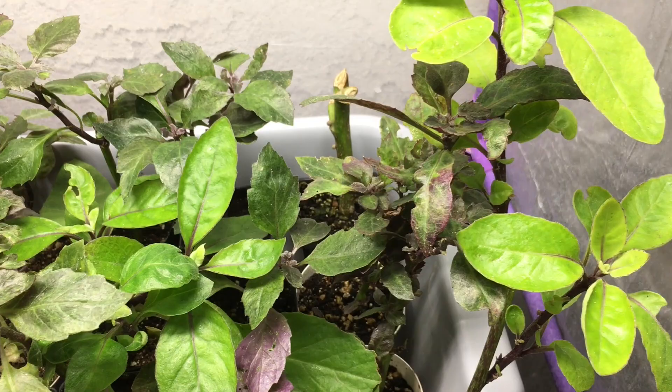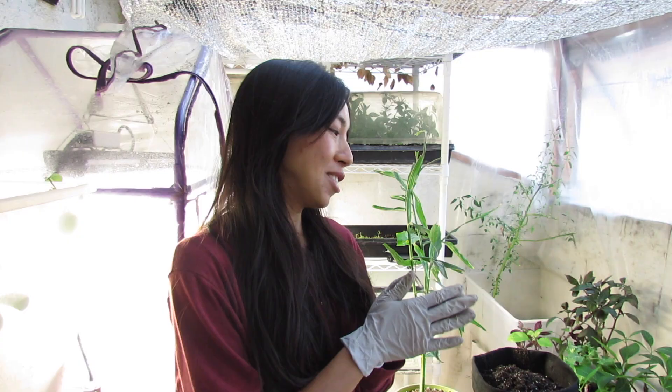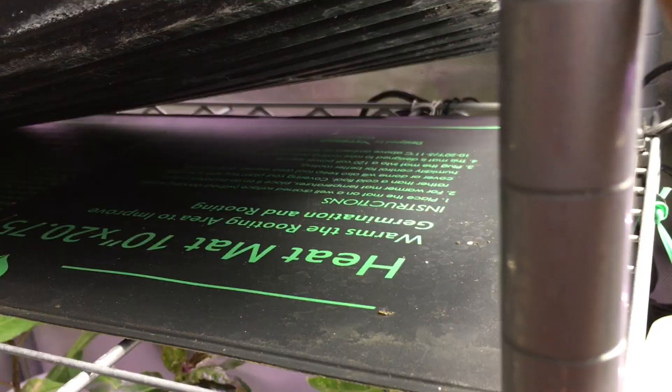Other than that, I want to show you some plants I'm going to be growing on this balcony space. Another thing — if you grow plants that really like heat, such as ginger, you might want to pick up a heating mat, which I would definitely use out here.